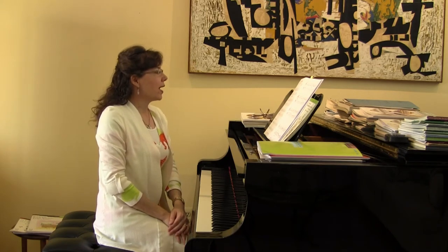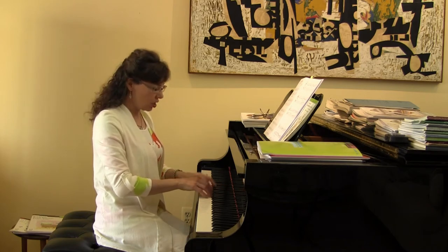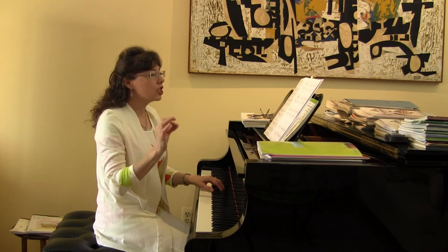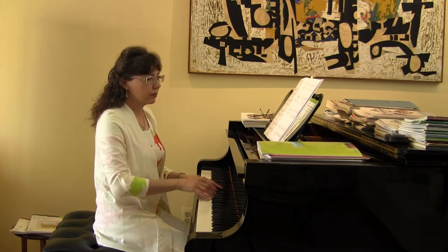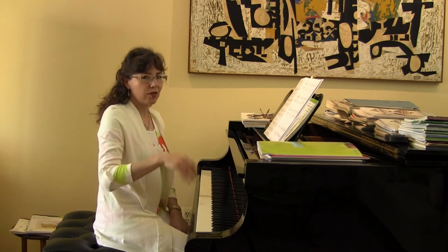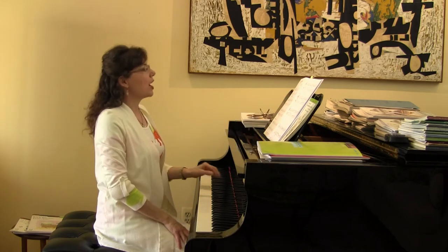So the Surprise Symphony by Haydn. I like the idea that the student starts in middle C position, but then on the second page they change their hand position to almost middle C position starting at measure 17. Then they have to change their hand position again, putting their thumb and going all the way up to these higher C's and E's — which is just terrific. Wonderful reinforcement for when students are learning Succeeding at the Piano, book 1A. Here's the Surprise Symphony.